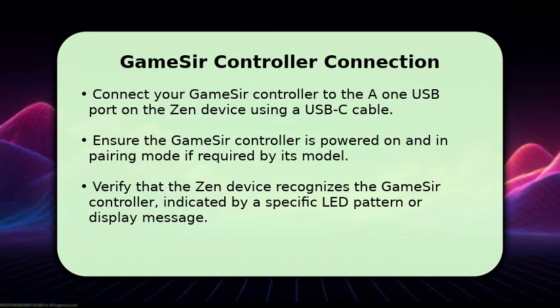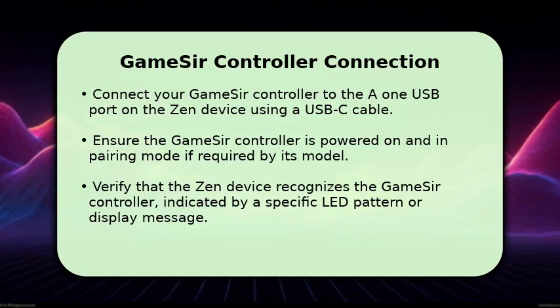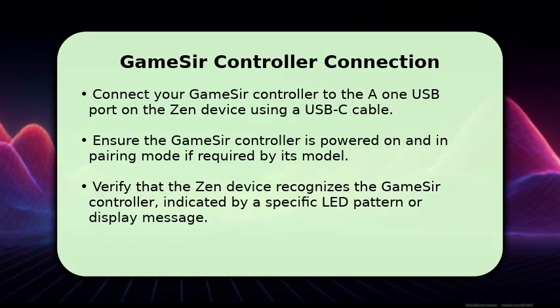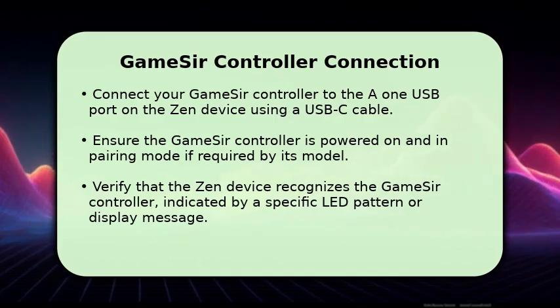With ZenStudio configured, it's time to connect your GameSir controller. Use a USB-C cable to connect your GameSir controller directly to the A1 USB port on your Zen device. Make sure your GameSir controller is powered on, and if its model requires it, put it into pairing mode.